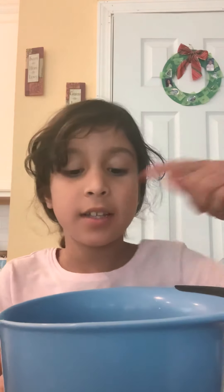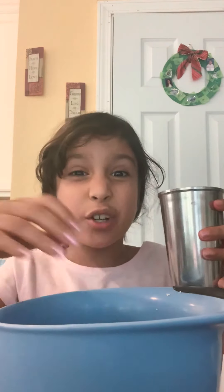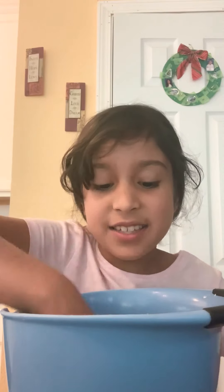So first, I already put the flour in. Next step is just put a little bit of water and then it'll start forming. You have to put your hands in, or you could just put a spoon, but I'm gonna put my hands in because I know how to do this. So you don't have to put a lot, then it'll get more wet and we don't want that. Start mixing.